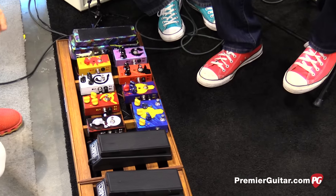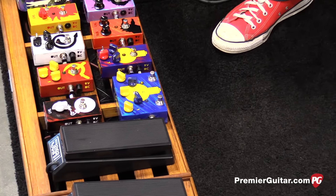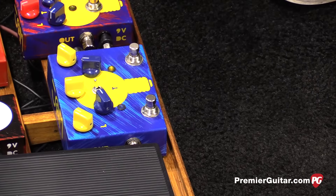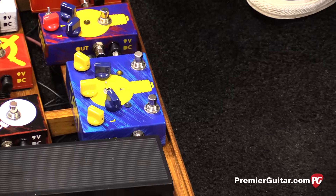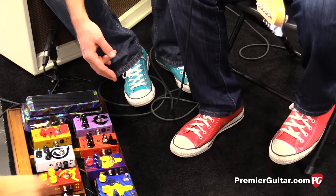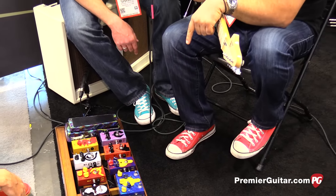It's not two channels — you get to mix the overdrive in with your dry signal, so you can achieve different types of note definition. The two footswitches are bypass and then a boost.